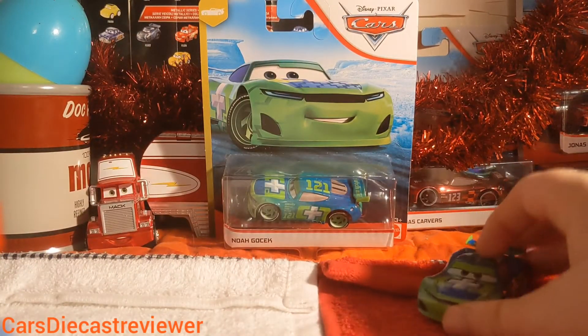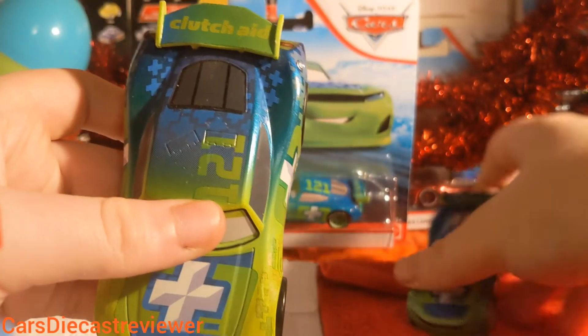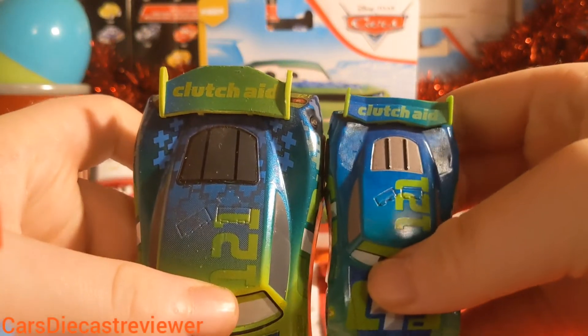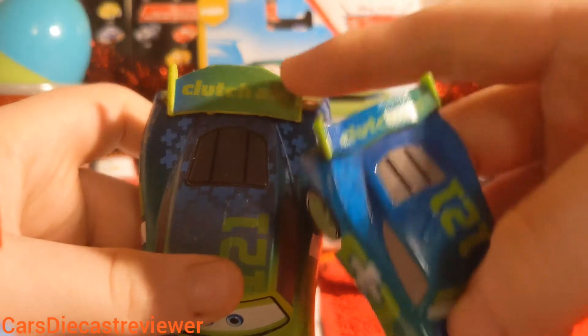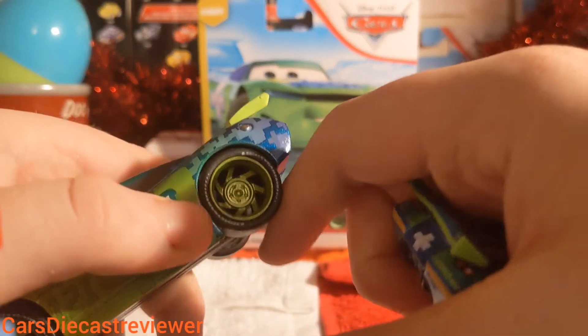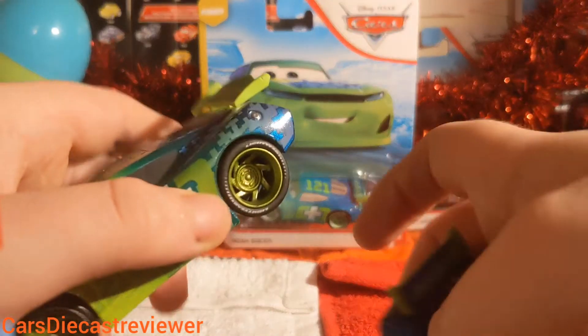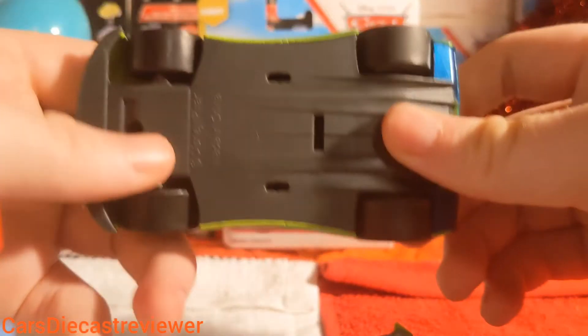There is another Noah GoTek diecast which I'll bring out now — the Disney Store version. The main differences are that you can see the pluses a bit more clearly, the spoiler is inaccurate on the Disney Store version, he's got metallic rims, and he's a pullback. This one is made by Chuck.